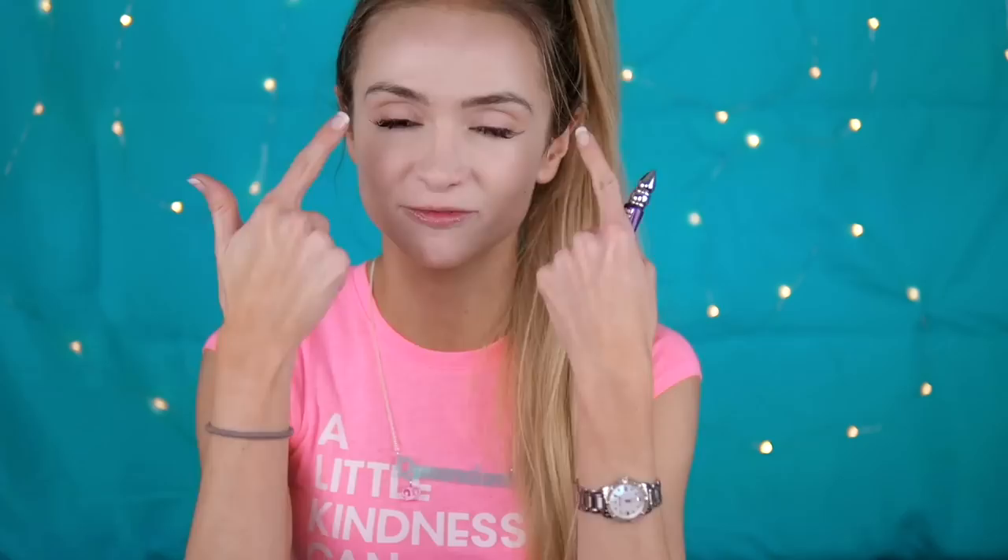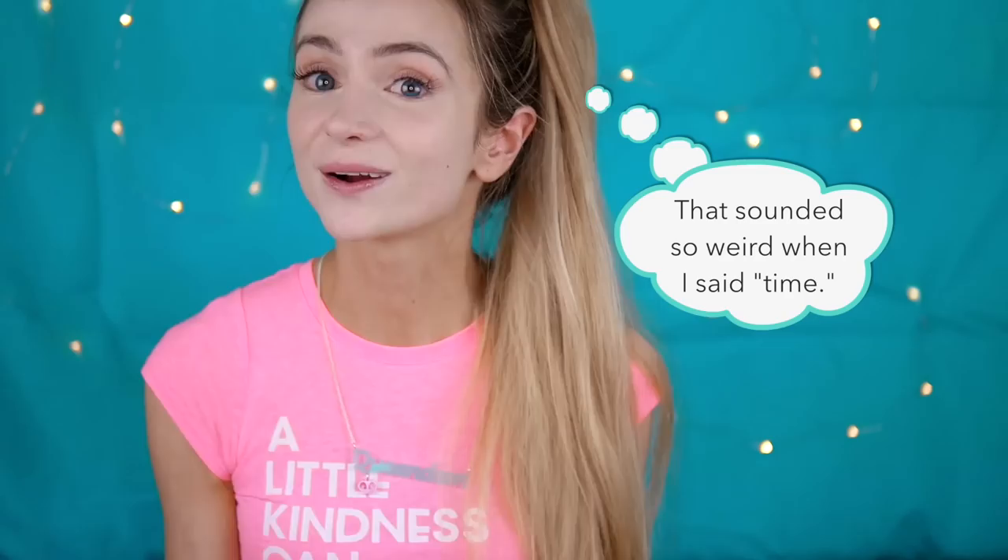Step one is to make sure that you have put on your foundation. I will link in the description below to my tutorial on putting on costume or stage makeup foundation. Here I have some Urban Decay eyeshadow primer potion — it's a long-lasting eyeshadow base, and that's the point. You want your eyeshadow to stay on a long time, so start with your primer.